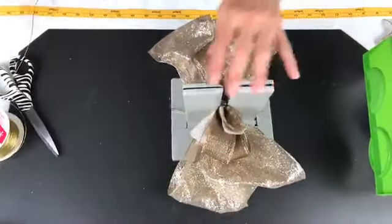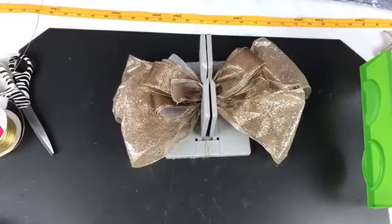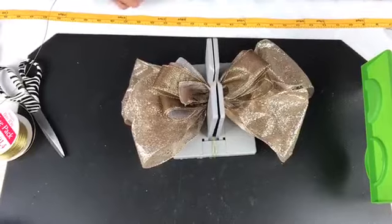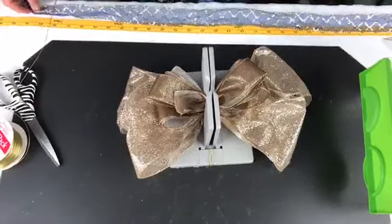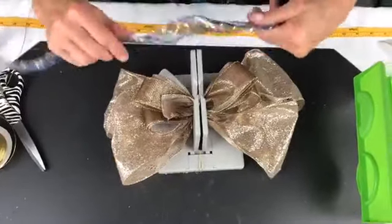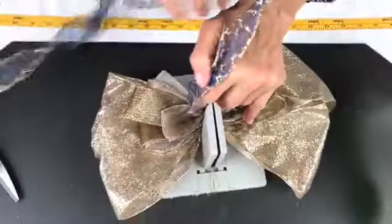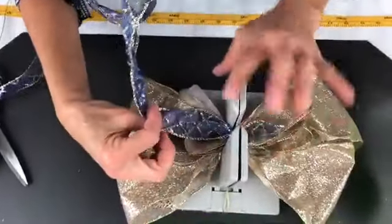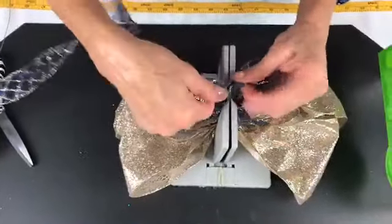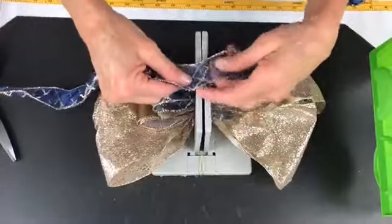Now I'm going to take this ribbon here — I have one yard and 34 inches, so almost two yards. Now all I'm going to do is a loopy bow. I'm going to take the right side of my ribbon, twist it, and bring it back. The reason I twist is because I want the wrong side of my ribbon on the inside of my loop. I'm going to twist it, come back, bring it back over, twist — all we're doing is looping and twisting.